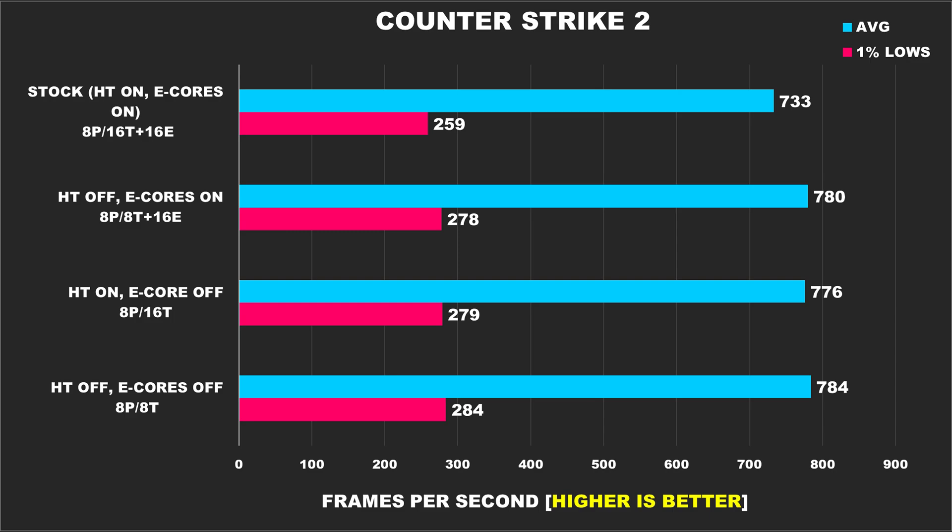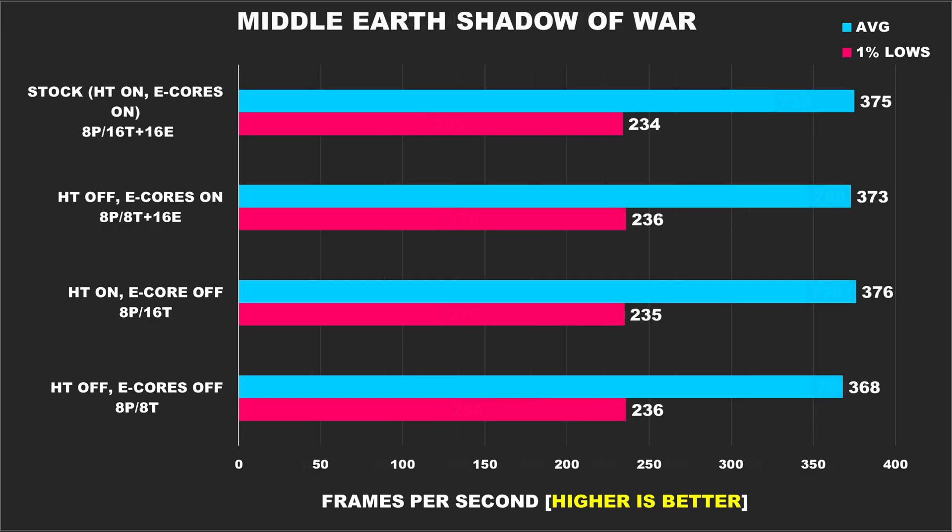I always find it somewhat comical when talking about a game like Counter-Strike with ridiculously high FPS because regardless of the setup you'll perceive the same experience. Although for the sake of comparison, our worst performance came from our stock configuration — a 6% drop in average FPS compared to the best results, and 8% for the 1% lows. Middle Earth Shadow of War is one of the older games on our list, but overall the performance across the different configurations is about the same, with no noticeable changes.